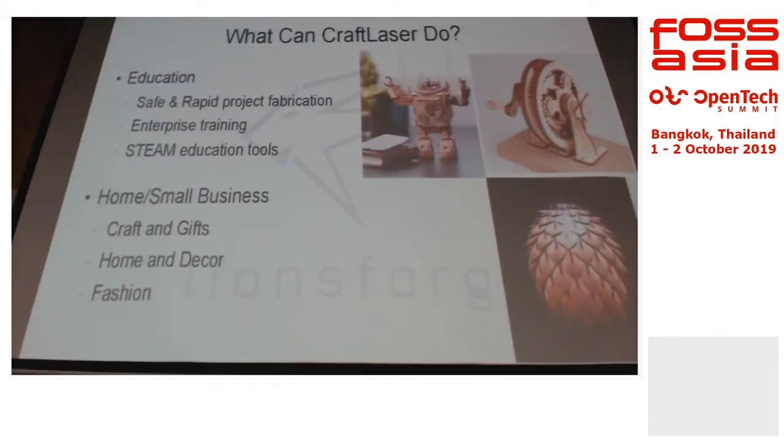CraftLaser is basically a 40-watt CO2 laser cutter. Before we jump into what CraftLaser is, let's talk about what a laser cutter is. For a lot of makerspaces or schools and universities, you have this very good rapid prototyping tool called the laser cutter. For education, if you want to do rapid project fabrication, you can do a lot of toys and education projects.